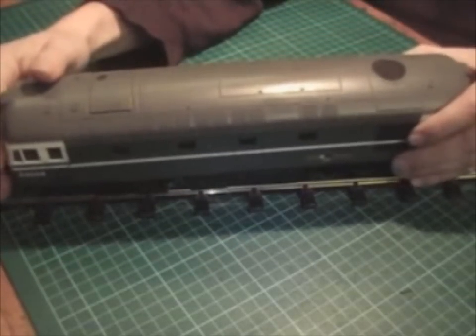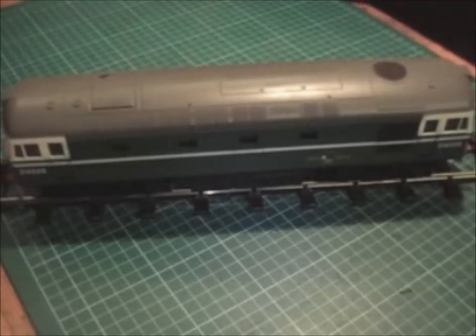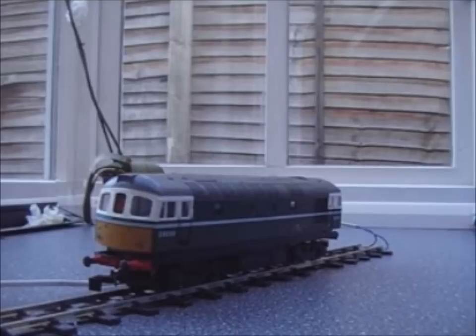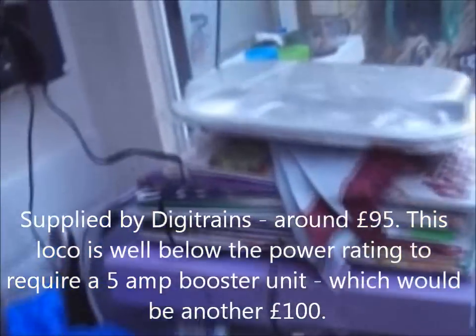Having bought the engine, we had a word with those nice people at Digitrains and got for ourselves the equipment that we will need to bring this thing to life. Starting with the system itself, we bought the Dynamis system which essentially comes in two components, the first being the command station — this thing here — which simply plugs into the mains and in order to make it work you just switch the thing on.